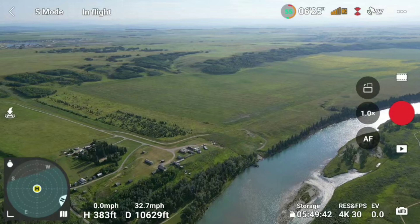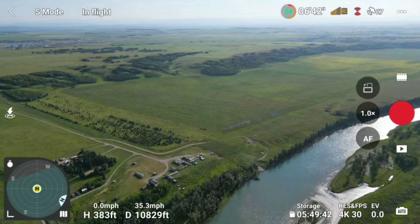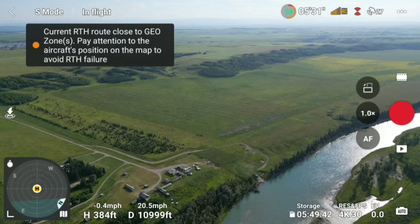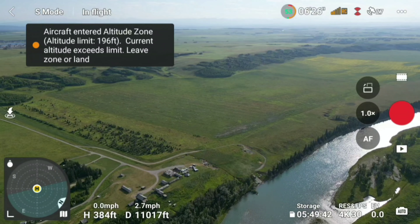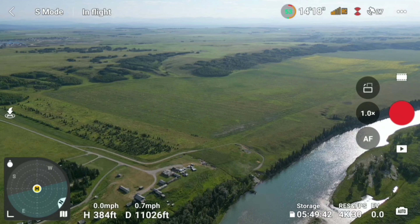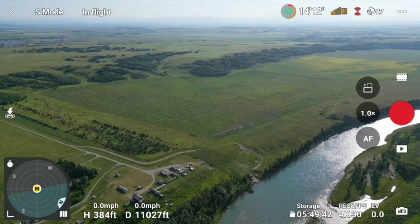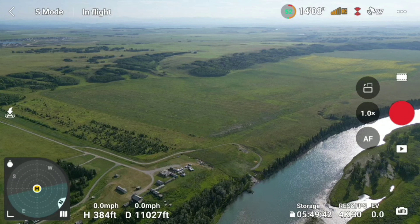It looks like we'll be into an altitude zone but it seems okay. 11,000 feet — still going. It looks like the video may have stopped, though.